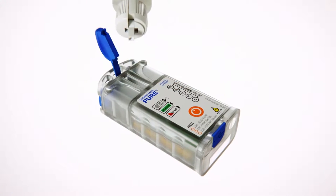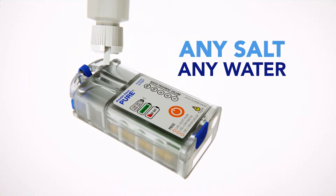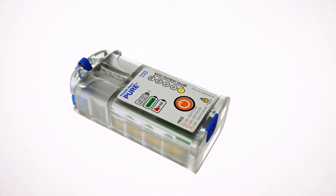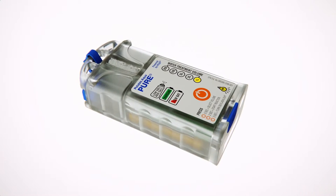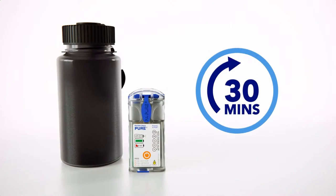To use, simply add a brine solution, a mixture of salt and water, into the reaction chamber. Select the desired volume of water to purify and activate the device. When the mixed oxidant disinfectant solution is ready for use, simply pour the solution into the water to be treated and wait the indicated time.